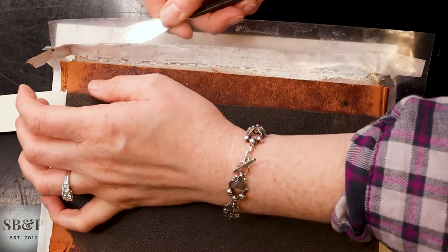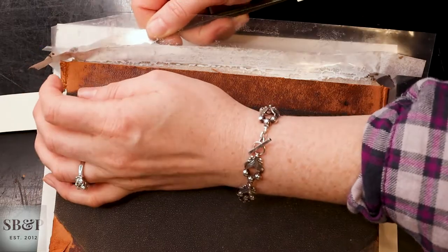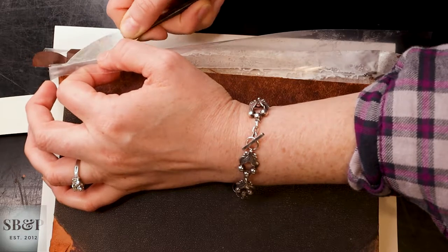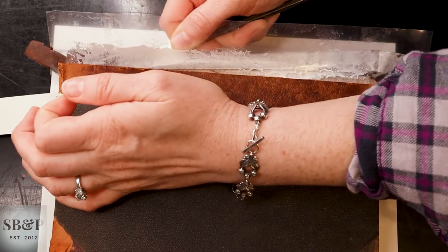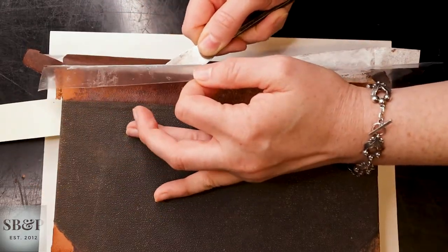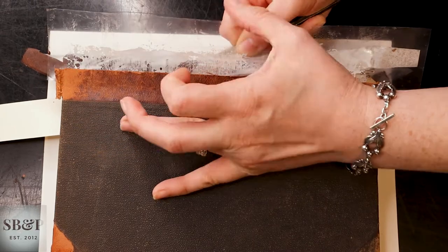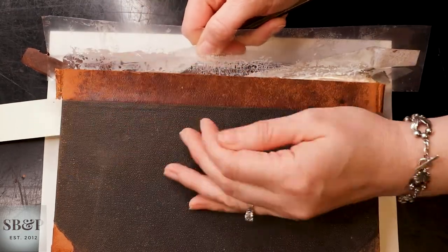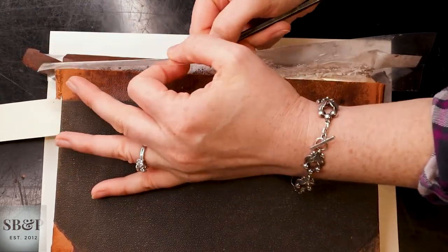And then I take a micro spatula and kind of a wiggle to get it started. That dampened long fiber paper that has adhesive on it will just slide up under that plastic. I'm checking for lumps and bumps because I don't want any.